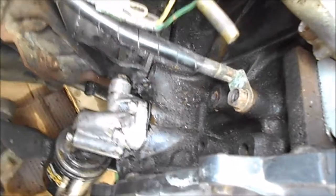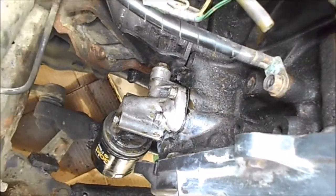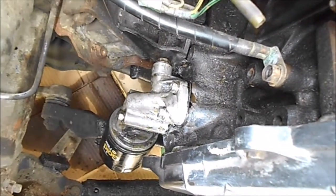It was leaking right there where that bolt is, almost on the front side. I think over the course of about 20 years, the heating and cooling just cracked that gasket in there.